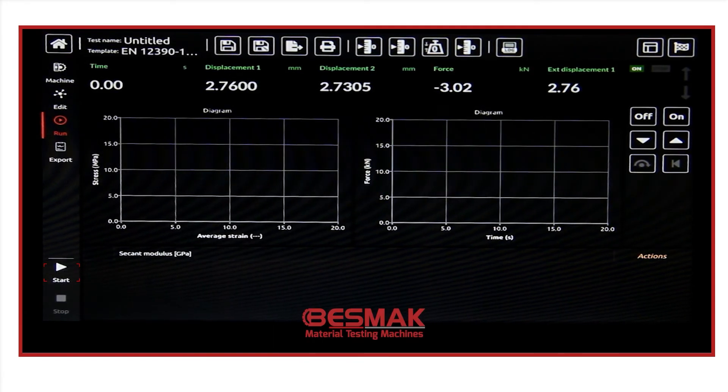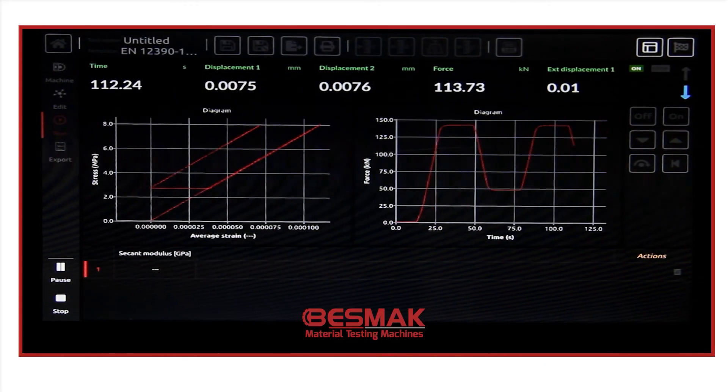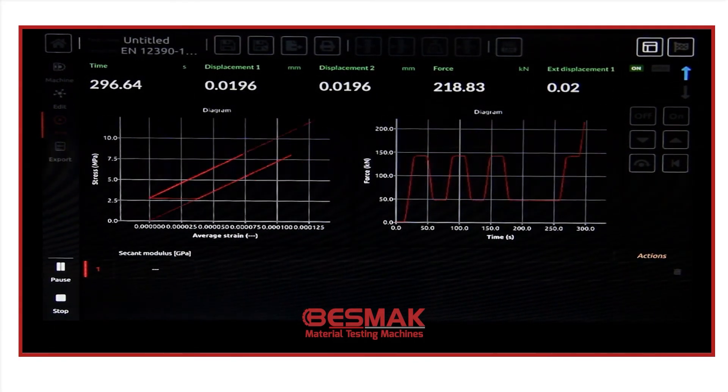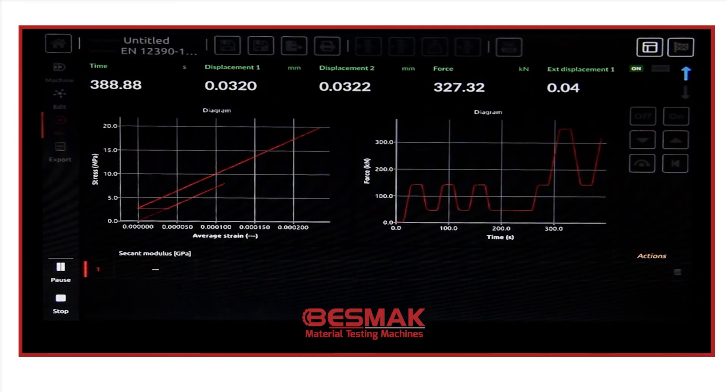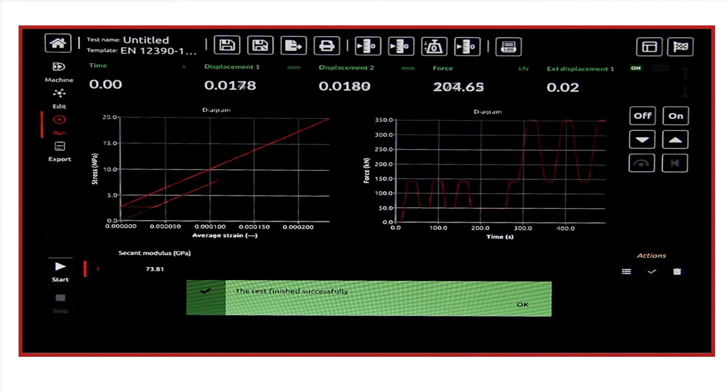After setting all the parameters, we can directly start. And here you can see the results.